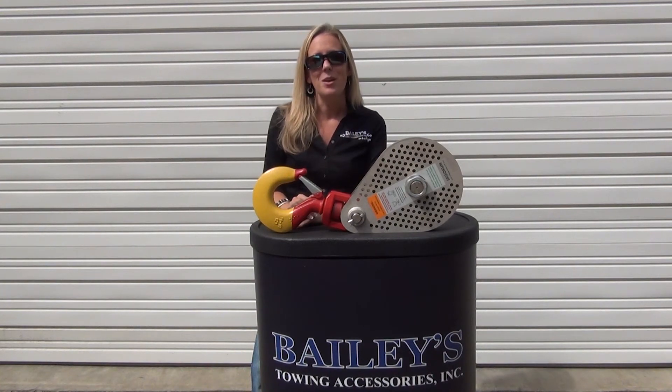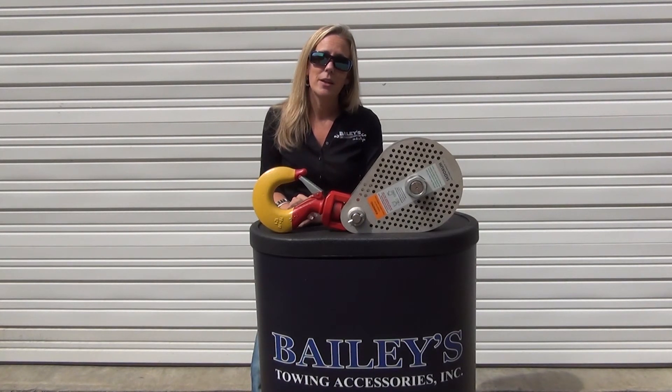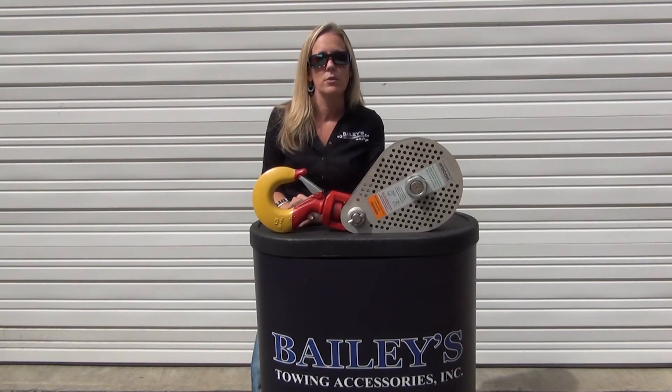You can order yours today by going online to baileystoeandinc.com or by calling us at 919-562-2984. The block is not only backed by two major manufacturers, but by us here at Bailey's. We do it right — if you're not happy, we do what it takes to make it right.